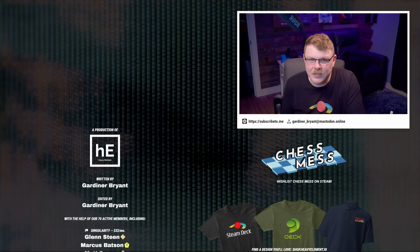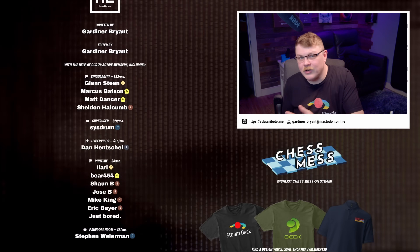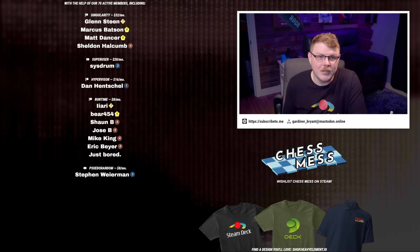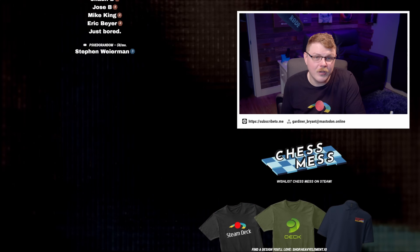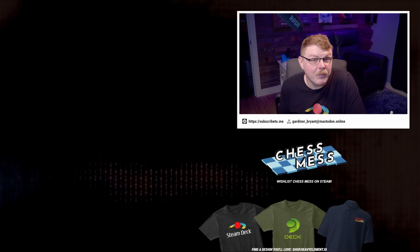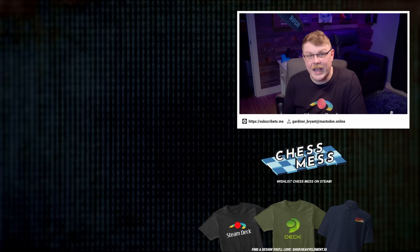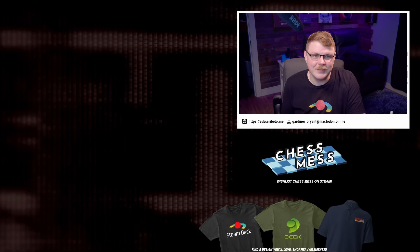That's pretty much everything I wanted to cover this week. I want to thank my patrons and YouTube members — I wouldn't be able to continue making videos like this without your support. If you'd like to get your name listed with these folks, you can make a pledge on Patreon or become a YouTube member. Members also get access to exclusive content and perks. Thank you so much for watching, and I'll see you next time.